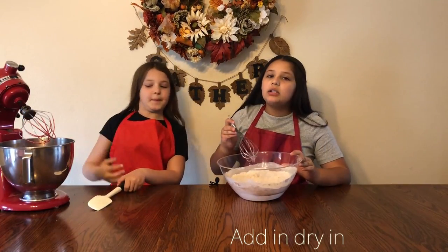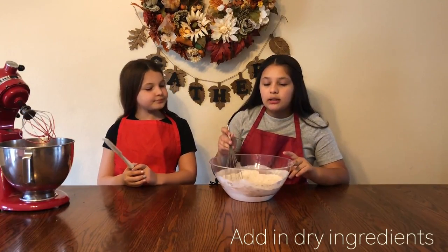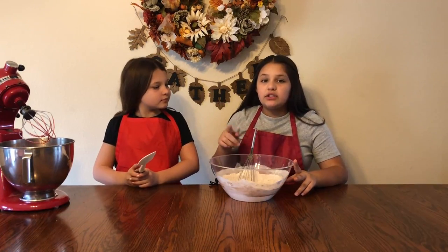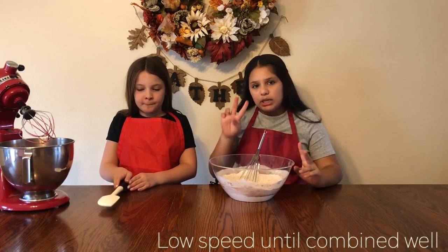You're going to add your dry ingredients into the electric mixer, and you're going to beat that on low speed until it's smooth, and that'll take about two minutes.